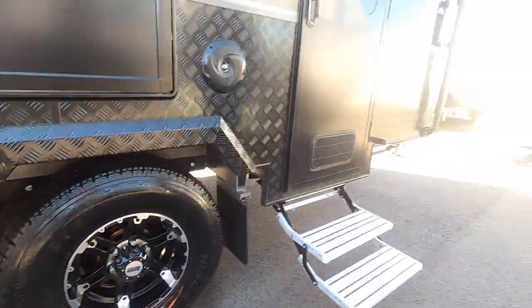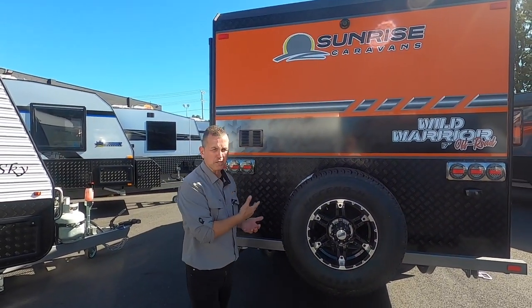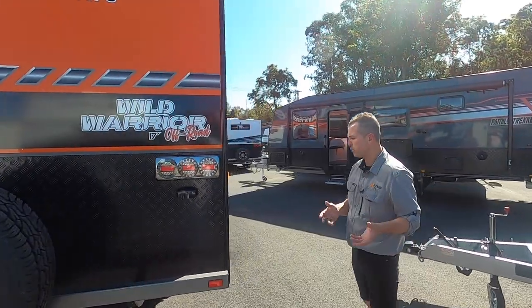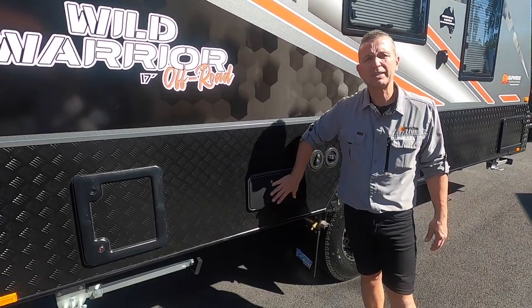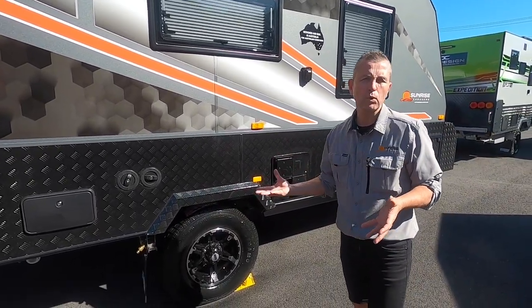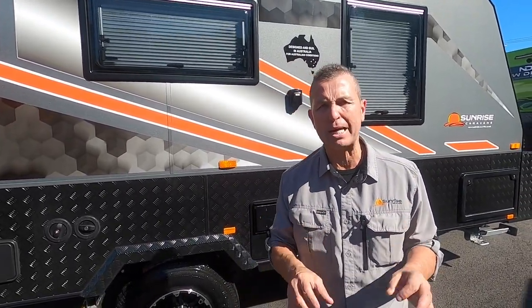On this van we've got 16 inch all-terrain wheels. Around the back there's your reversing camera, spare tire, and a three-arm bumper bar where you can add jerry cans or another spare tire. There's a toilet cassette - we only use Thetford - and an external shower. We've got two water fillers: 295 litres of fresh water and a 95 litre grey water tank. With that water capacity comes two solar panels at 190 watts each, giving 380 watts of solar total.